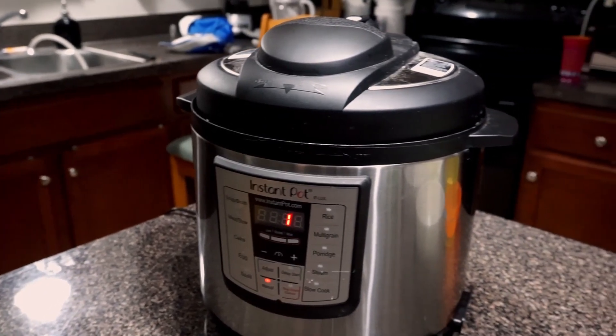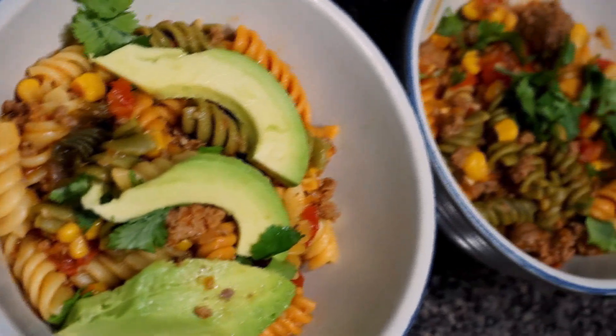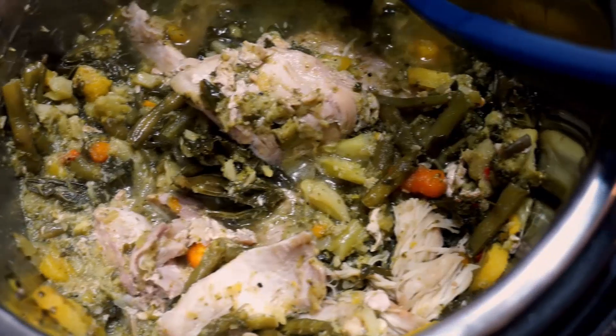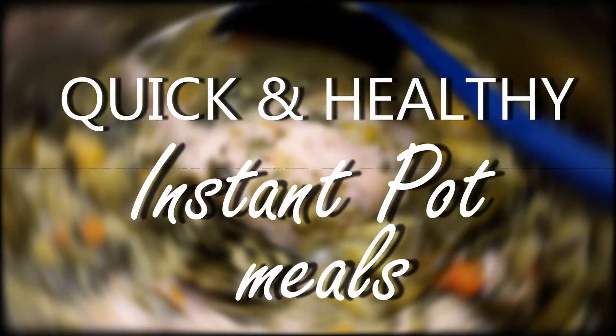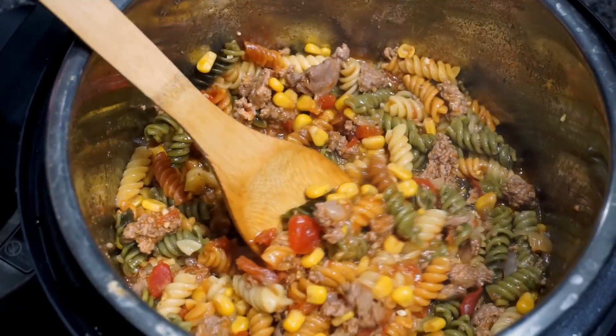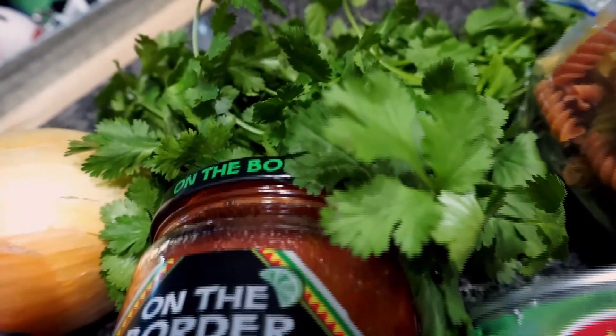Hi guys, welcome back! Today we are doing some nice quick and easy Instant Pot recipes. These are very healthy and your kids will actually love them. They are super quick and easy to put together, so I hope you guys try these out. Let's just get into the video.